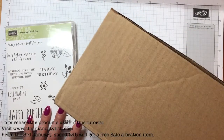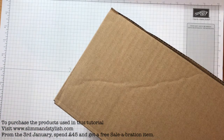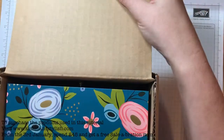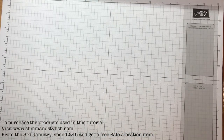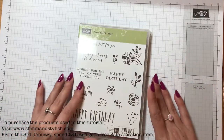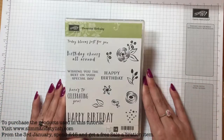If you want to experience On Stage, the UK event is going to be in Telford — entries open Tuesday the 16th. You need to be a demonstrator, which is dead easy — it's £99 to become one and you can join my team. There's all the information on my blog; you get £130 worth of kit plus two free stamp sets, so it's a bit of a bargain.